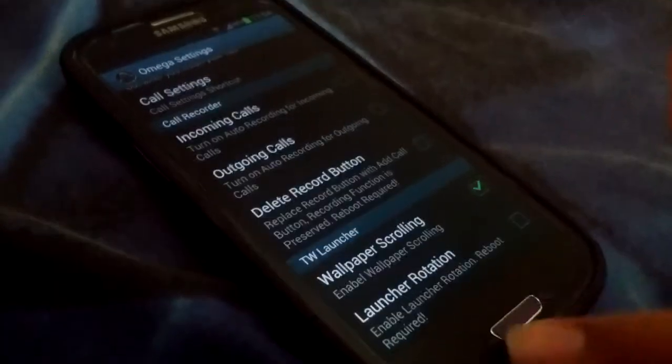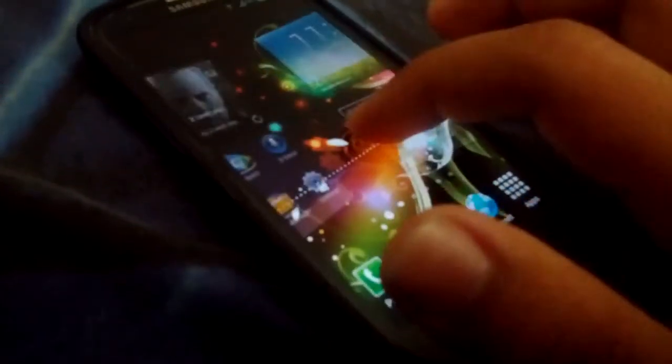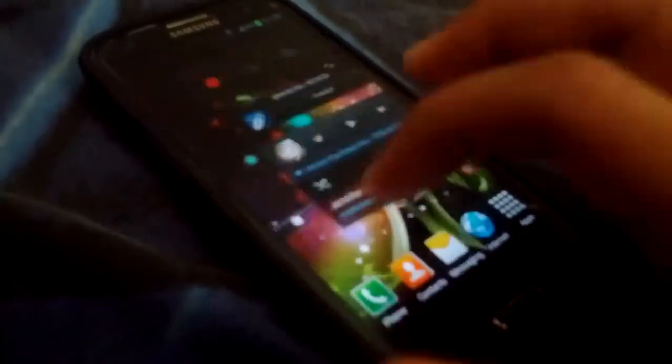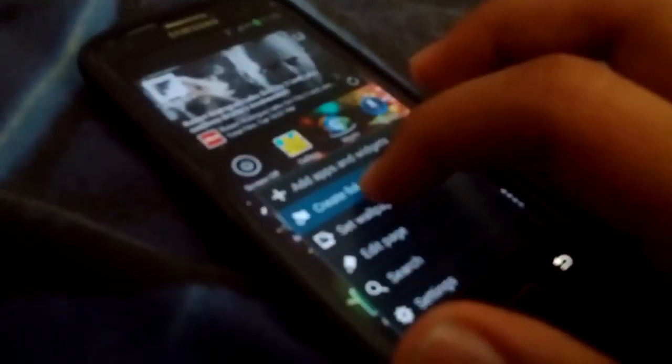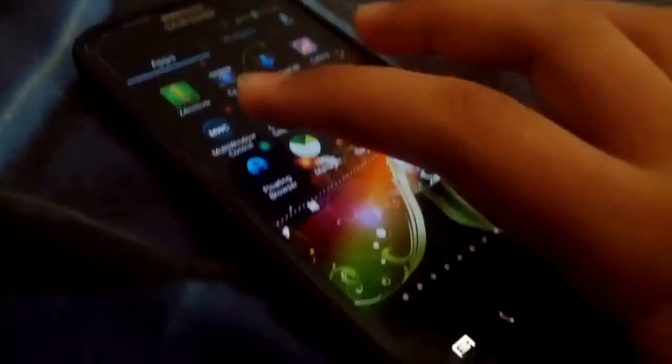I'll show you wallpaper scrolling but not launcher rotation, because to enable or disable it you need to reboot each time — kind of a waste of time to demo. But as you can see here, the wallpaper is scrolling. I don't like that much so I just remove it.